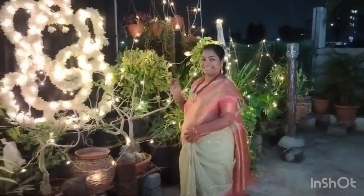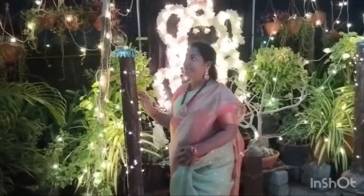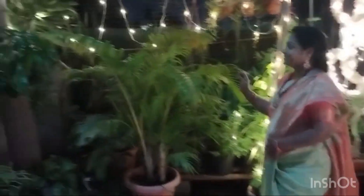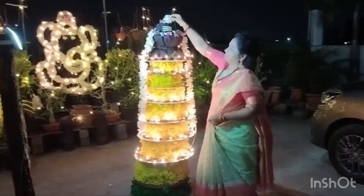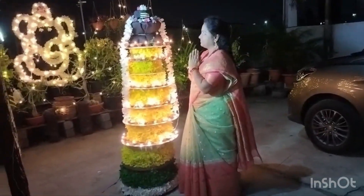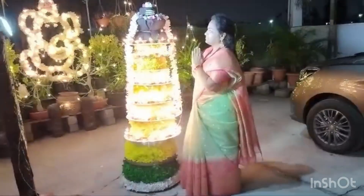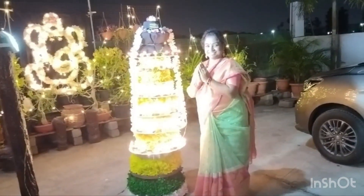Hello guys, welcome to Smile with Somia! We are going to do a Diwali decorations video and we are extremely happy for that. Don't forget to like, share, and subscribe. Let's get into the video.